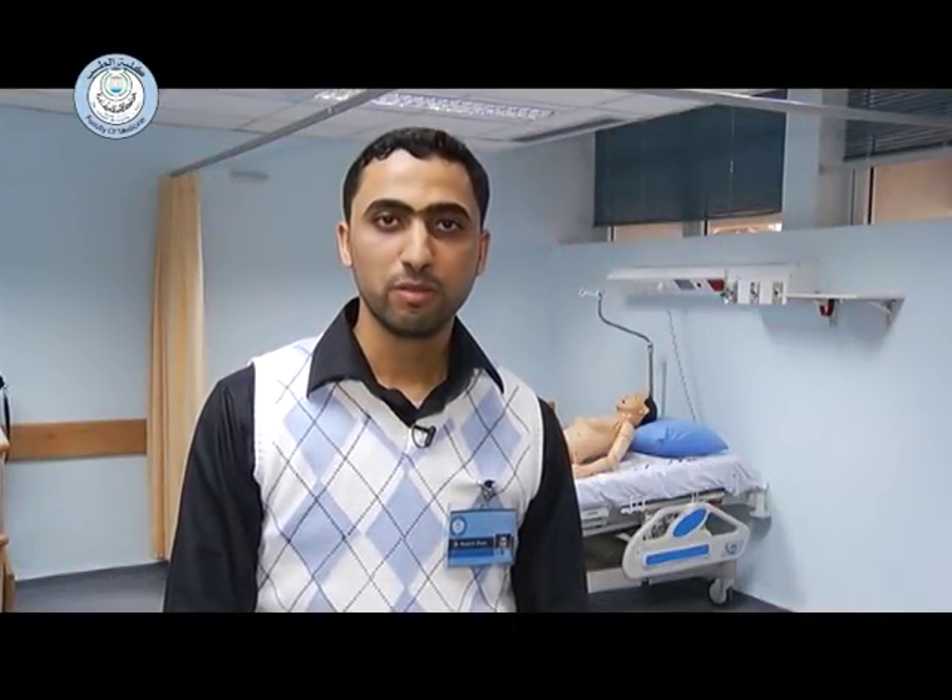Hello, my name is Dr. Raed Ziyarah, Bachelor degree of Medicine. I'm a lecturer and research assistant, School of Medicine, Islamic University.